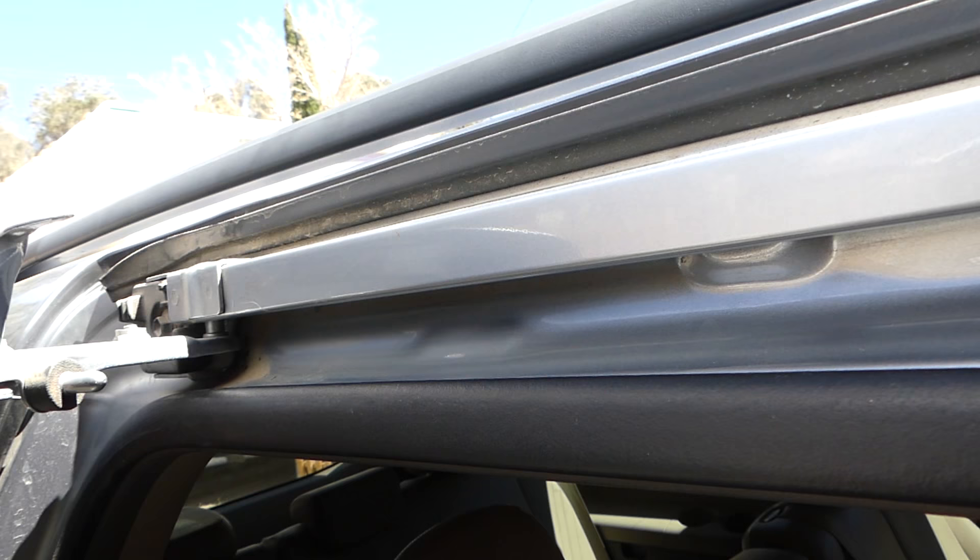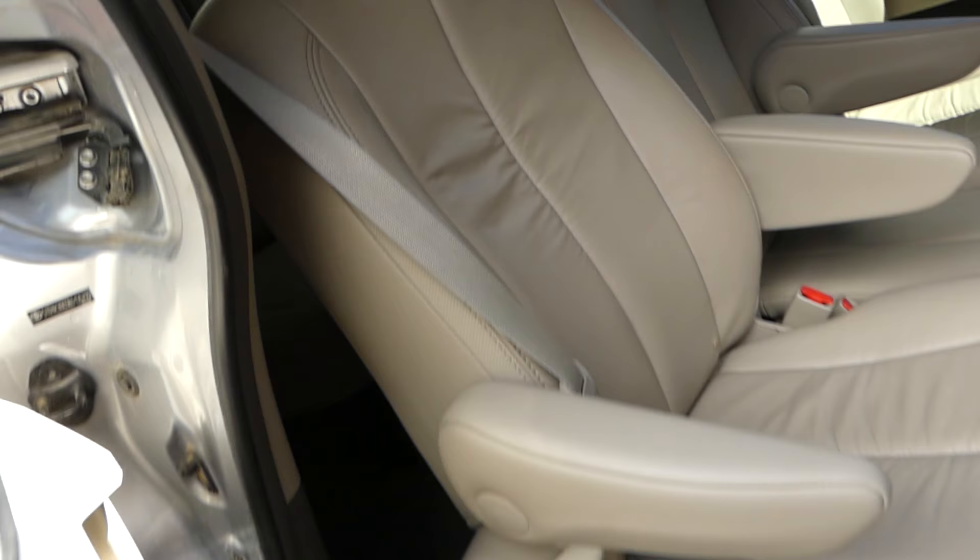Perfect — not too much, or it's going to start leaking and attract dust. The good thing about white lithium grease is it doesn't attract as much dust as other greases.